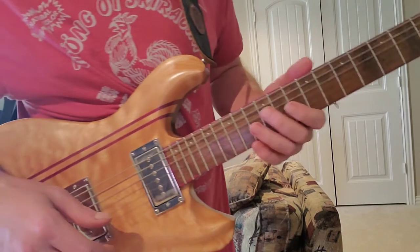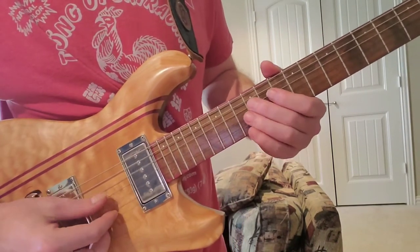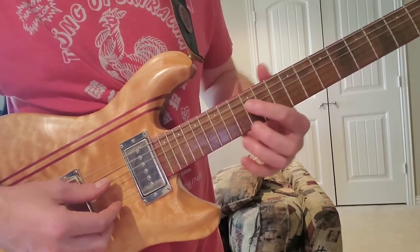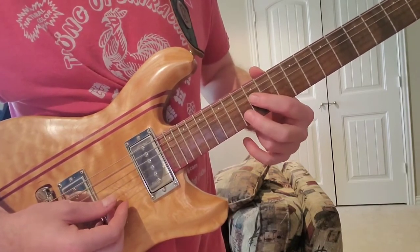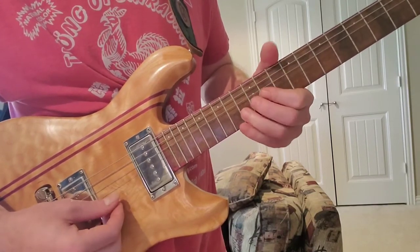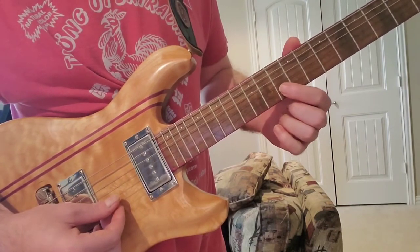The intro solo — you start at 12 on the D string. He does it this way the first time; the other times he does it differently, which I'll show you in a second. It's 12 on the D string, then 13 on the B string, and you want to do a full bend. Then he drops down to 10 on the B string.